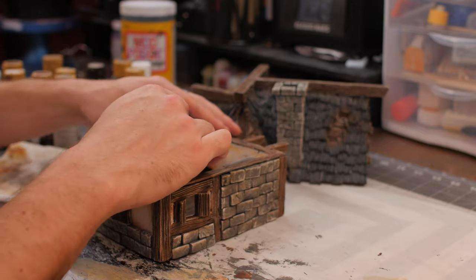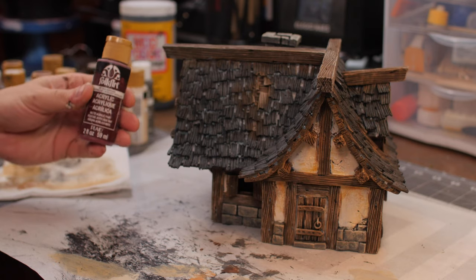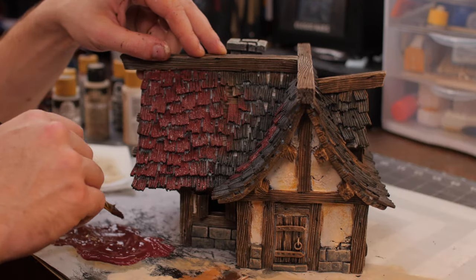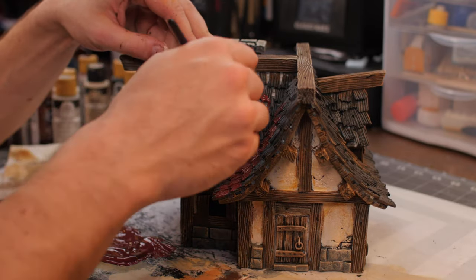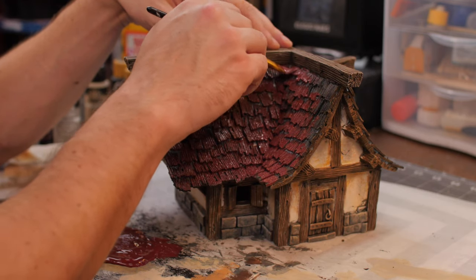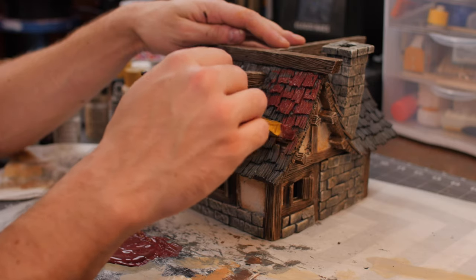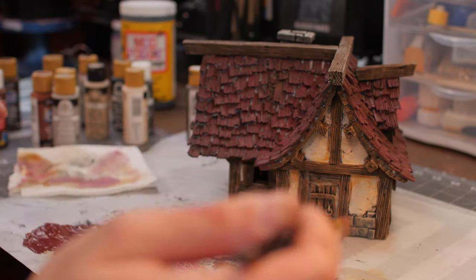I'm doing a little bit of patchwork — if you got too much orange or some wood color came over too strong, I'm just going over to lightly patch it up. For the roof, I've got a burgundy color mixed with a bit of brown and we're coating all the roof tiles. Make sure you don't cover up those exposed wood areas. We're getting a nice base coat of red for the tiles, really working it in underneath all the tiles.